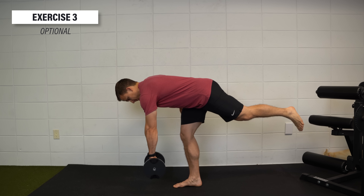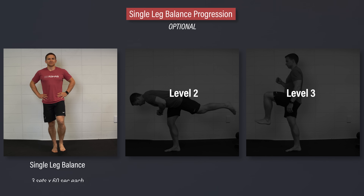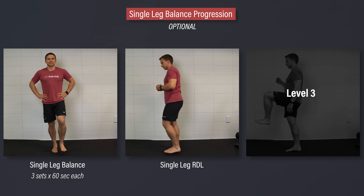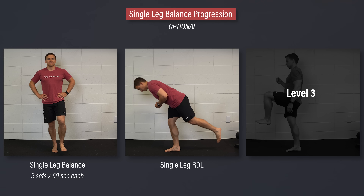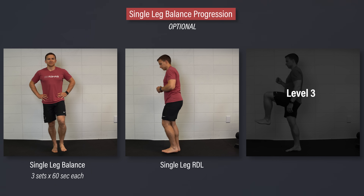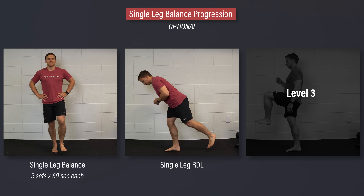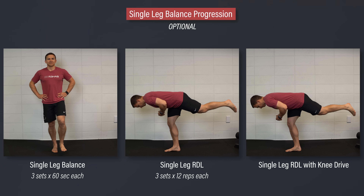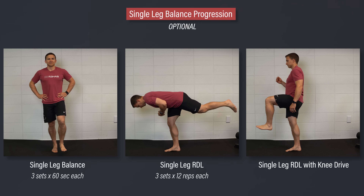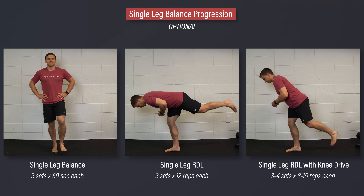Another optional exercise for improving long-term function is a single leg balance progression. Level one: single leg balance — work your way up to three sets of 60 seconds. Level two: single leg RDL — stand on one leg with a slight bend in both knees, hinge at your hips until your trunk is almost parallel with the ground, then return to the starting position. Repeat without touching your foot to the ground. If too challenging, use your hands for balance, shorten the range of motion, or tap your foot to the ground. Aim for three sets of 12 reps. Level three: single leg RDL with knee drive — aim for three to four sets of eight to 15 slow and controlled reps. Over time, you can add weight as needed.